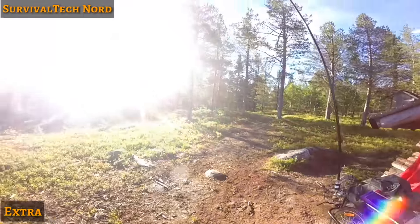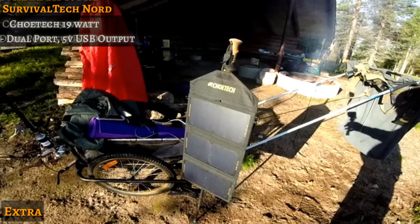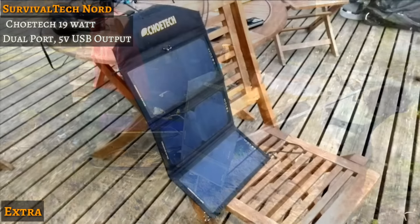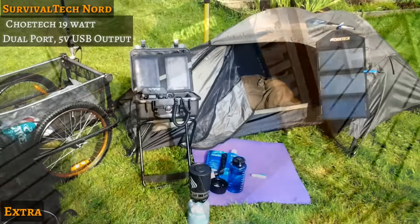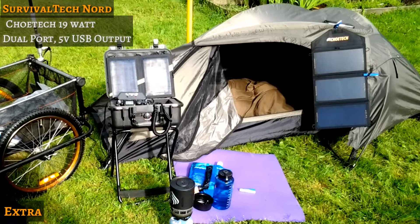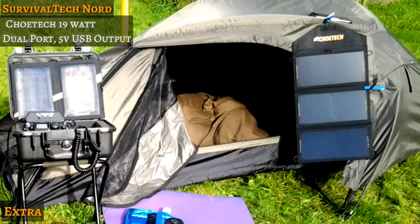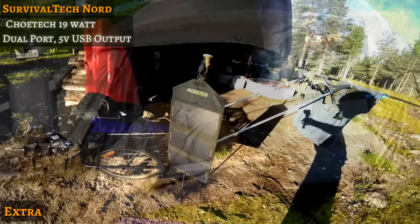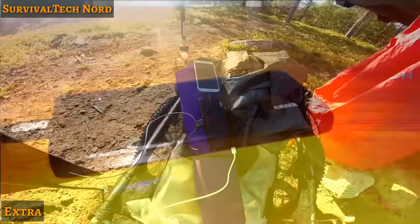At the very core of my USB charging system is a solar panel. Recently I've been testing the Chotec 19W USB solar charger. It's a 19W panel — it gets about 3.5 amps output at 5 volts USB. In full sunlight, it charges up my Samsung Galaxy S4 in about an hour, but I'm not using the solar panel to charge my devices directly.